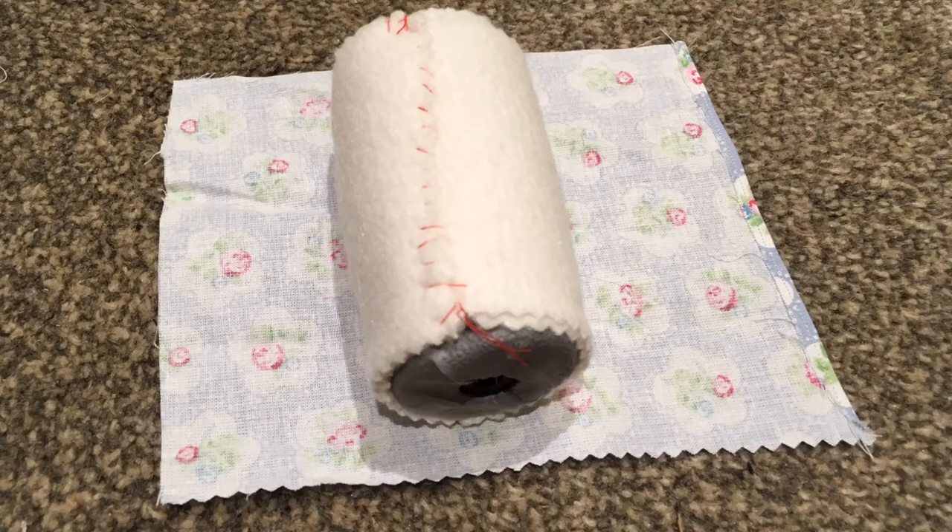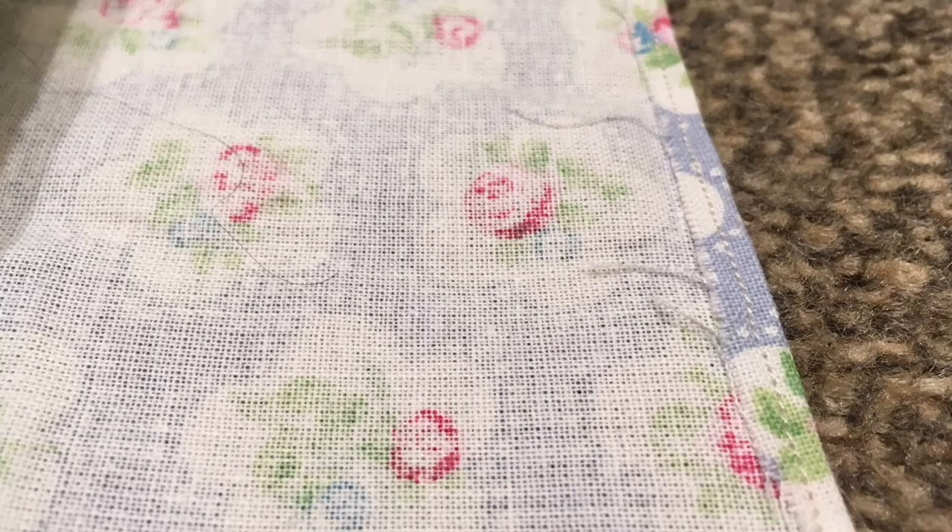Next I measured my top fabric to wrap fully around my hand grips with a bit of seam allowance, and also to tuck in at both ends up to the points where the holes of the hand grip for the screws go. Then I simply sewed a quarter inch seam down the edge of the fabric that will lay on top when the fabric is wrapped around the hand grip.